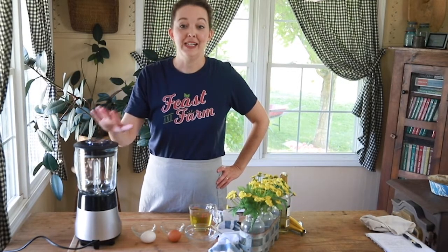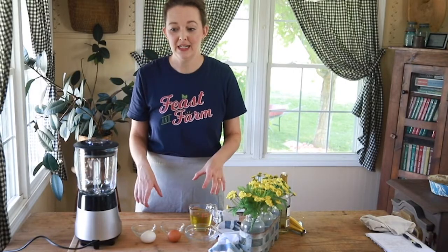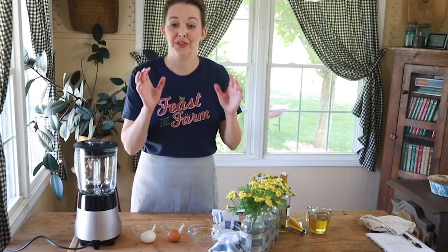To get started on our easy mayonnaise, I'm going to show you a couple of things. Before we get into the actual mayonnaise, I need to talk to you about eggs. The thing is that happy chickens make more flavorful, healthier eggs.